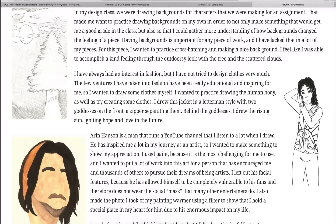I also wanted to try fashion design, which is what you see here. I designed this jacket — it's a letterman type jacket. It has two goddesses on the front with a sun setting behind them. I wanted to create something pretty and something that some people might want to buy. I also tried to practice painting.